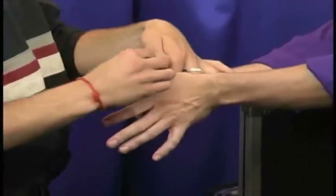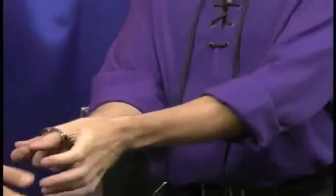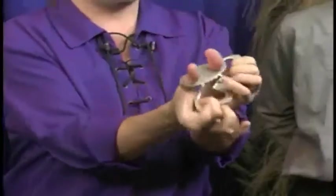Same thing on this side — clamp it right down there, nice and tight. All right, John, I'd like to take those cuffs from you. We're going to do not just one pair of thumb cuffs, but two of them.